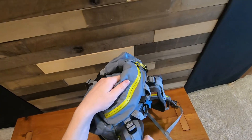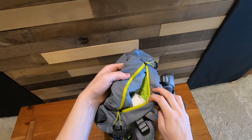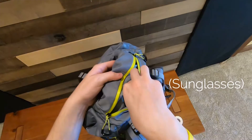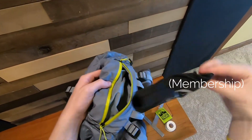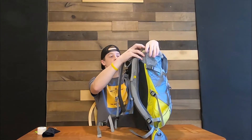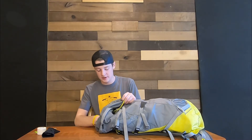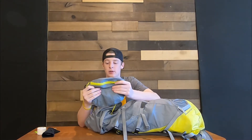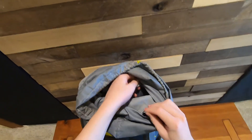Up here there is a little external pocket — it doesn't have a ton of space but it's enough. I've got some sunglasses, roll tape, and a gym membership pass in there; you can put some snacks in there or whatnot, but otherwise not too much space. One other thing: all the zippers on this pack are super smooth and easy to open. One of the coolest features is that it comes with this little waterproof zipper bag with buttons that clips to the inside of the pack.